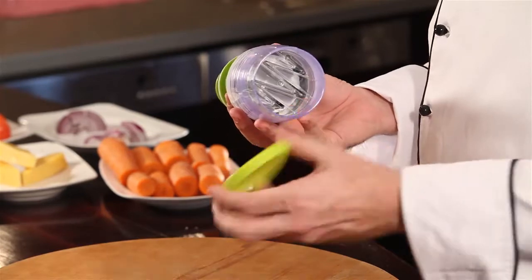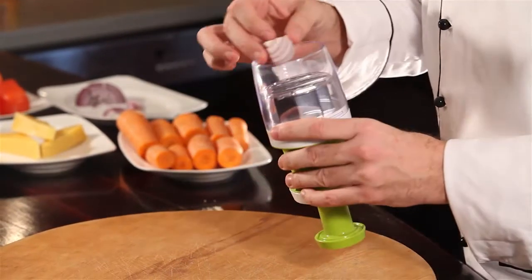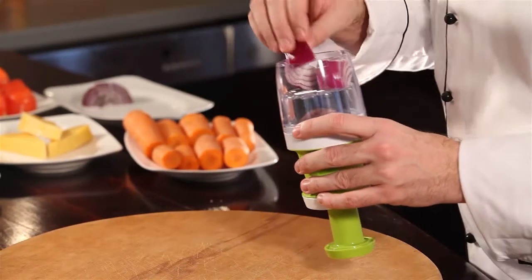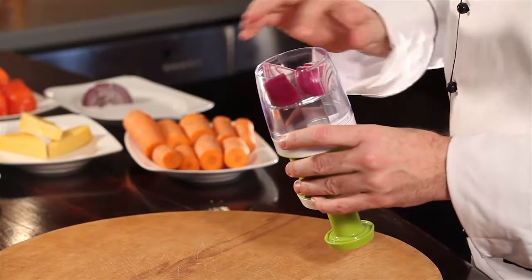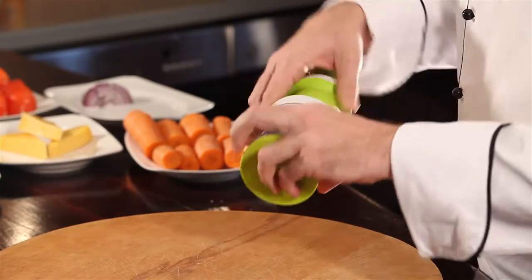So you pop off the top just like this. We add some onions — we're going to put in a few here. We've already pre-cut the onions down just a little bit so they fit nicely in the container.